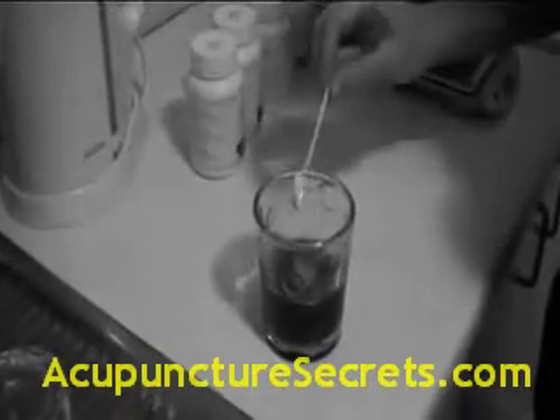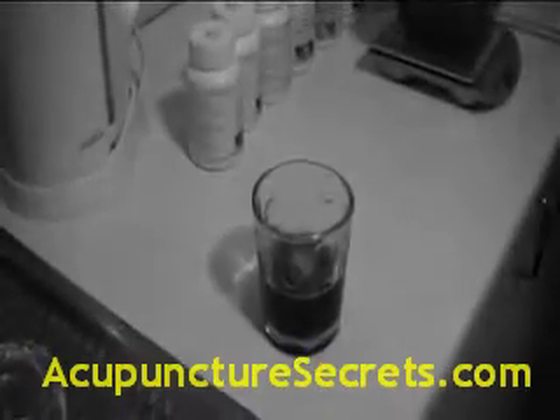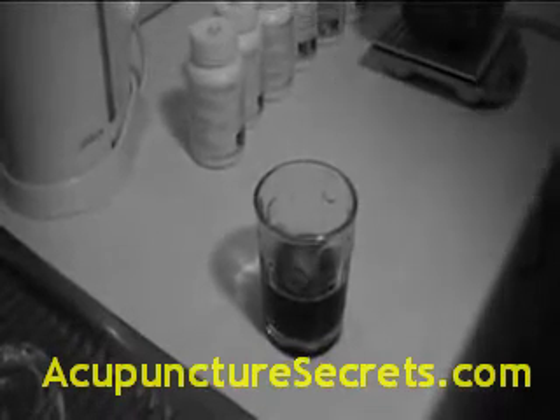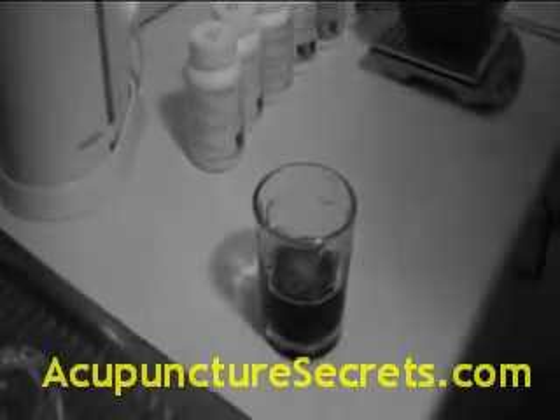Then, when cooled, drink the herbs in one go. If any residue is left, add a little water again and drink.